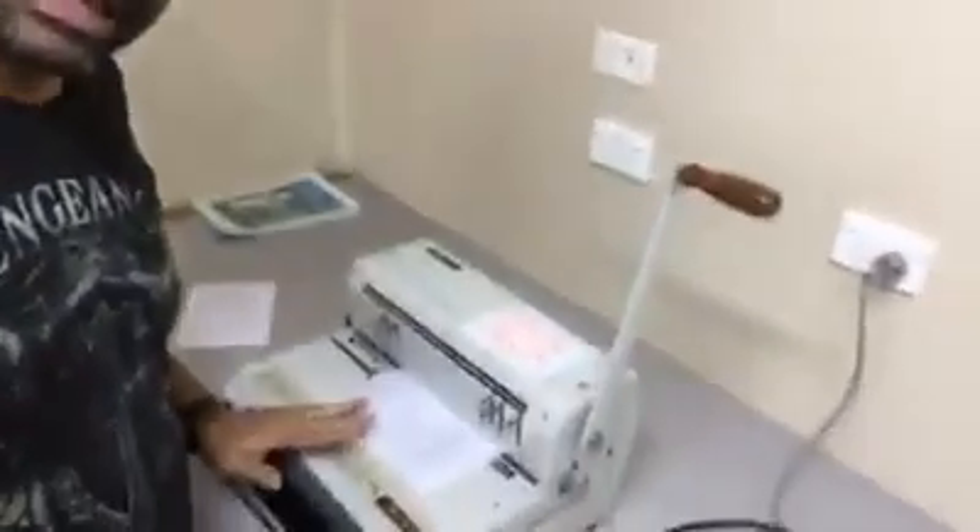The next step in the process is to take all these booklets that we've now printed and cut up to size and place them in this machine, then punch holes into them so that we can eventually put a coil in and bind them all together.